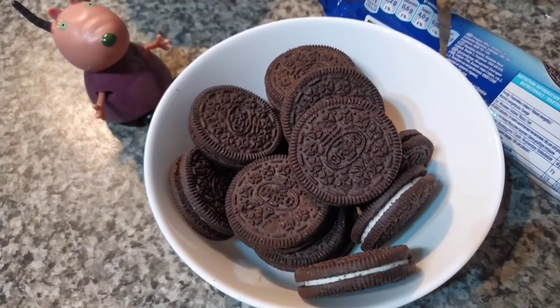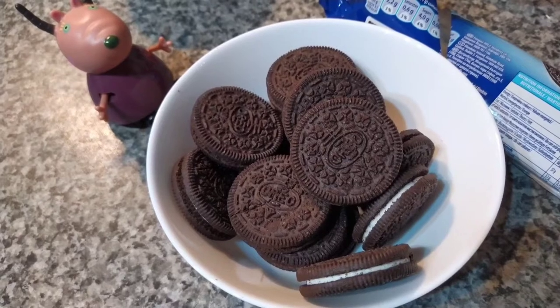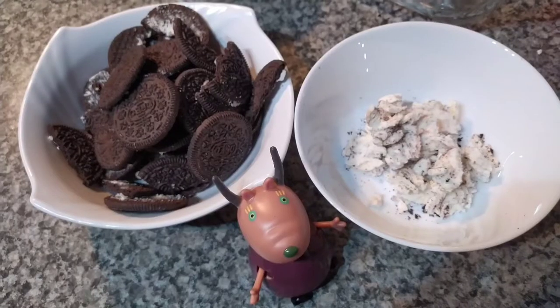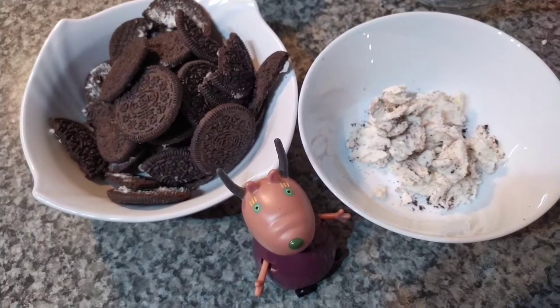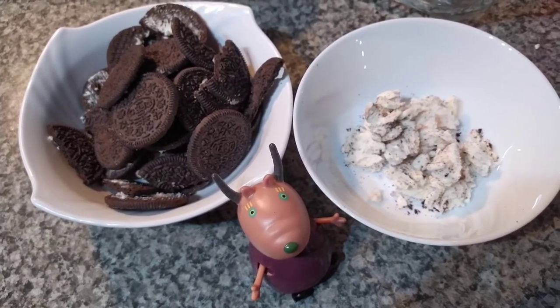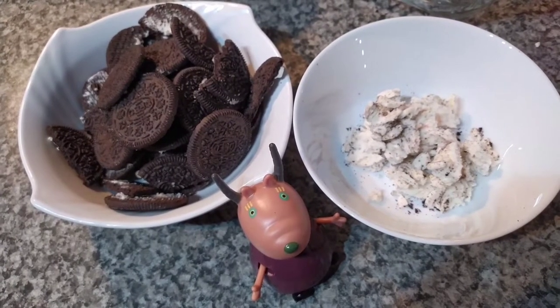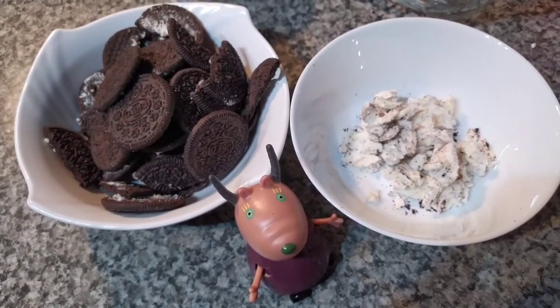First I got a packet of Oreos, put them in a bowl, and now I'm going to take out the white cream. So now I'm done taking the white cream out of the Oreo biscuit, and now I will put the chocolate biscuit in the mixer with two tablespoons of melted butter.